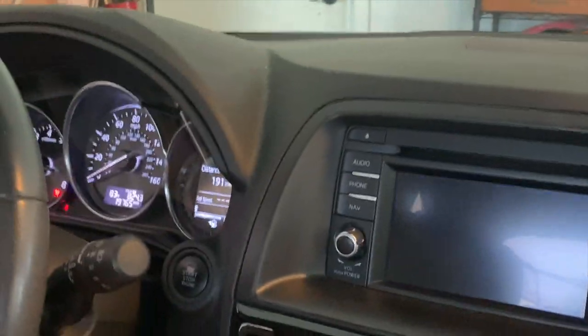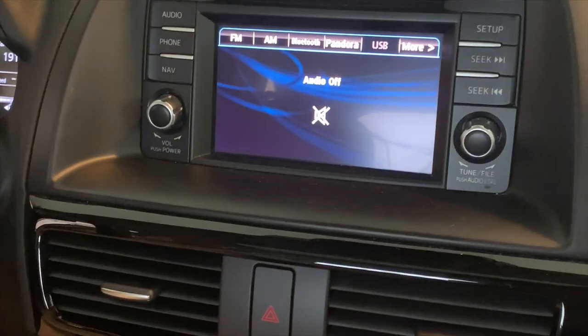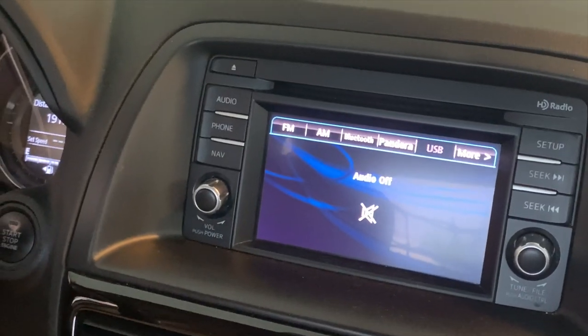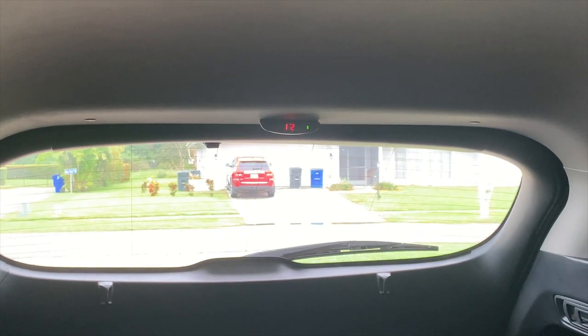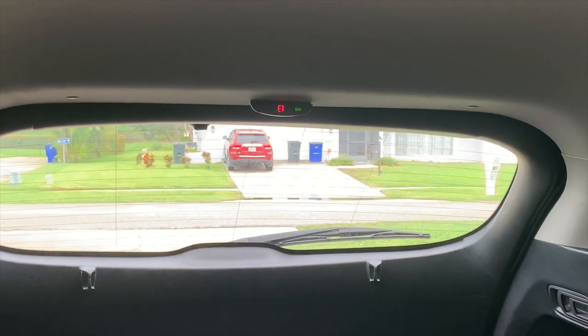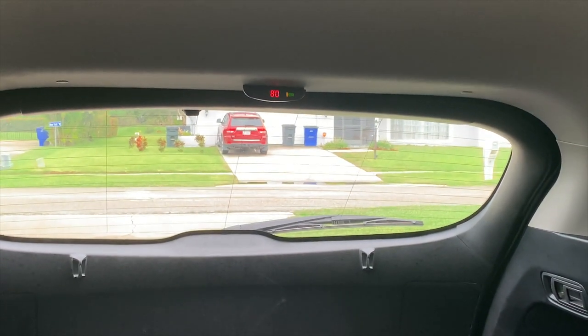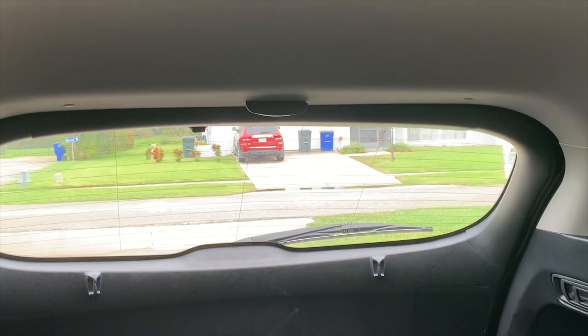Okay, so we're in the car and we're going to test the reverse camera. The doors are all closed — put it in reverse, camera comes up, and there's the indicator. Just getting closer to the garbage can — there it goes. About two feet away from it. Nice.